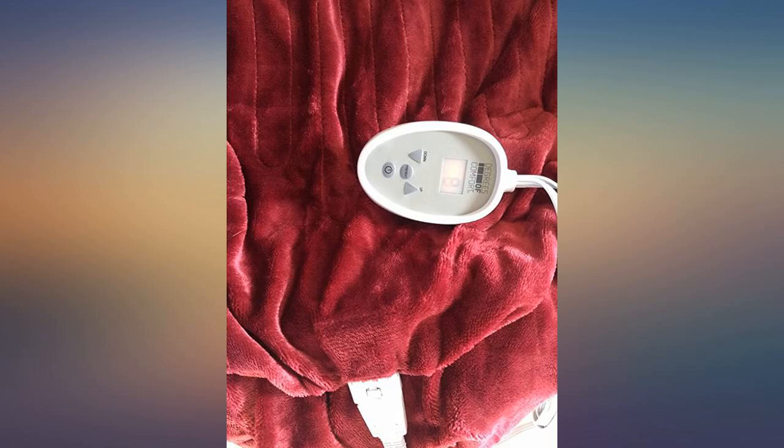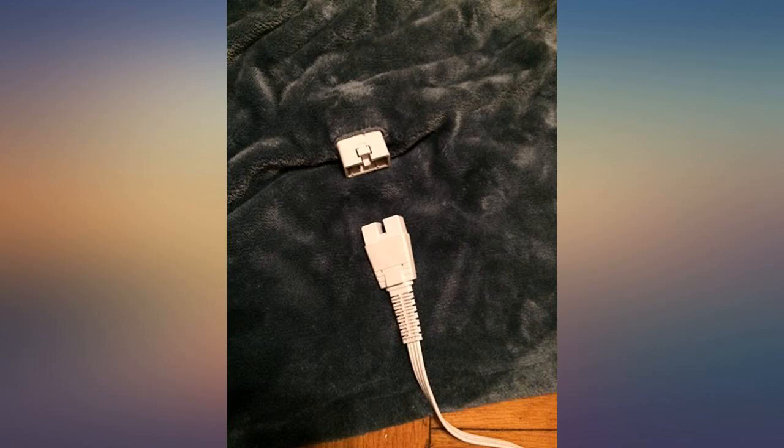When we turn it off, the blanket still keeps warm for hours. It's now something we can't live without during winter time.